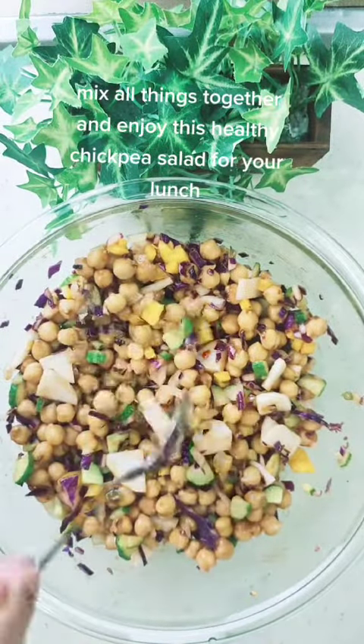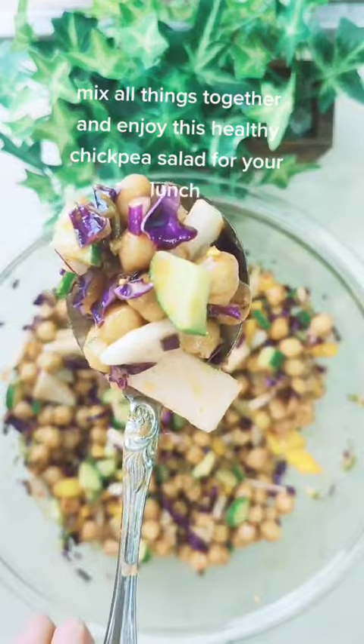Mix all things together and enjoy this healthy chickpea salad for your lunch.